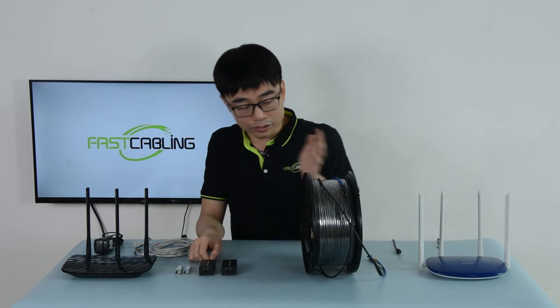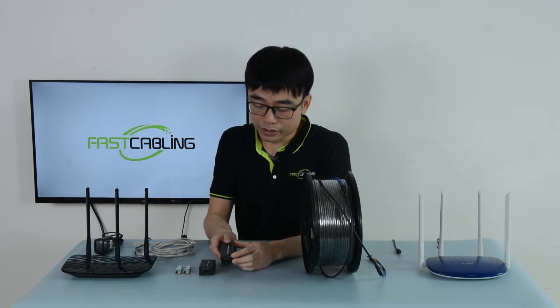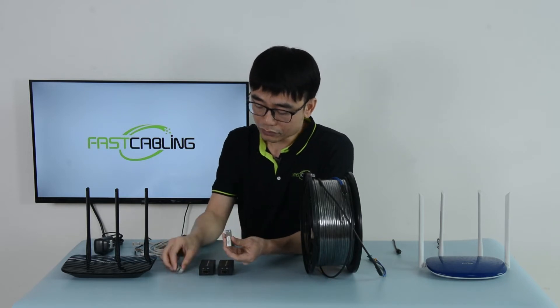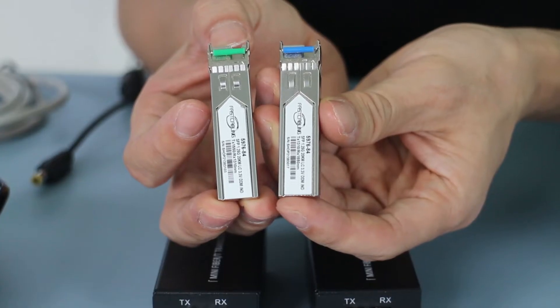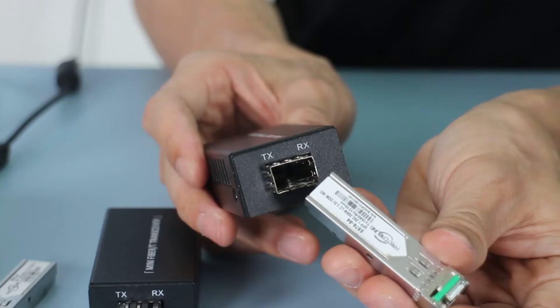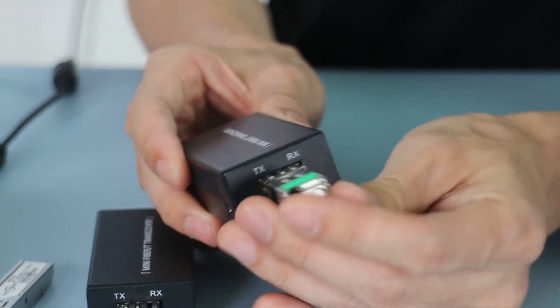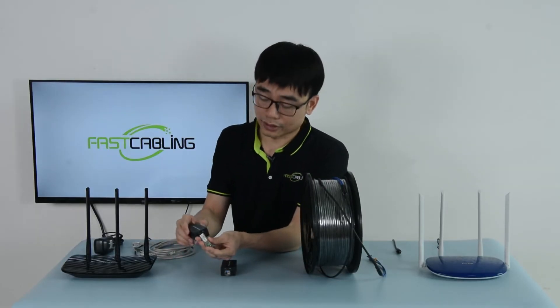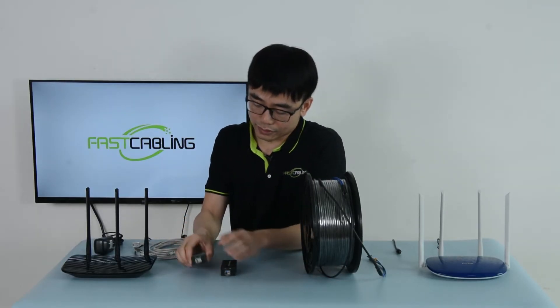We still cannot use the cable with this media converter directly — we need to use the SFP transceiver. These two are SFP transceivers, and we need to insert the SFP transceiver into the media converter. Now let me do the second one. The media converter is ready.